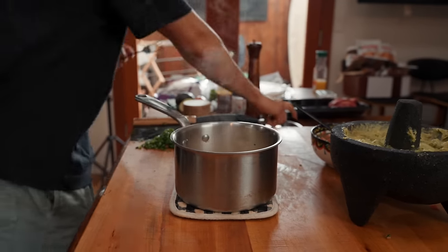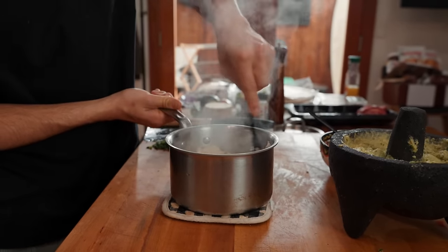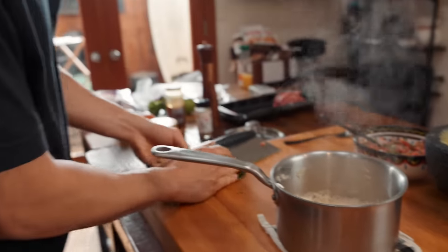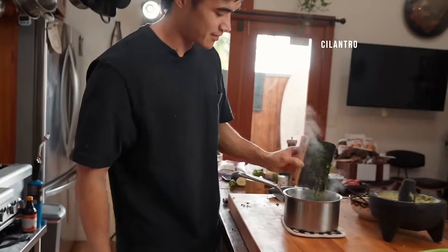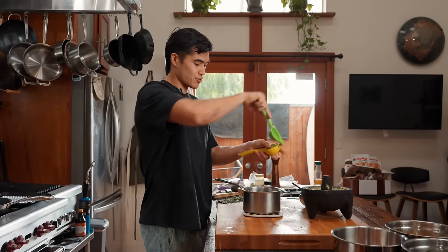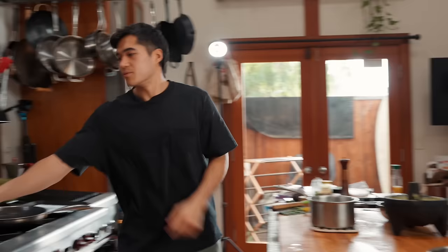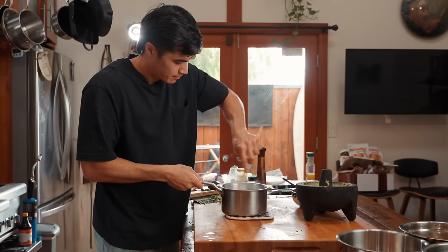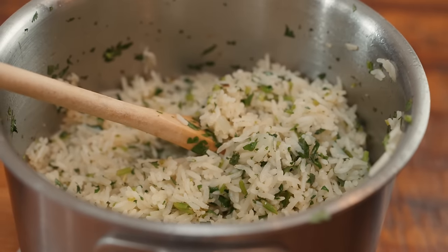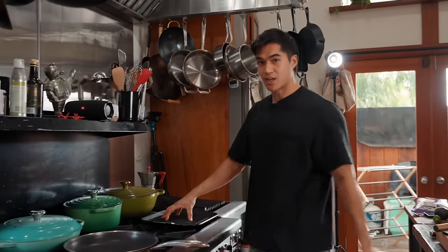After five minutes of resting, we fluff the rice up with a fork — nice and steamy. To make it cilantro lime rice, we add cilantro and a big squeeze of lime, then just mix it up. Cilantro lime rice done. Now we move on to the meat — steak on one pan, chicken on another.